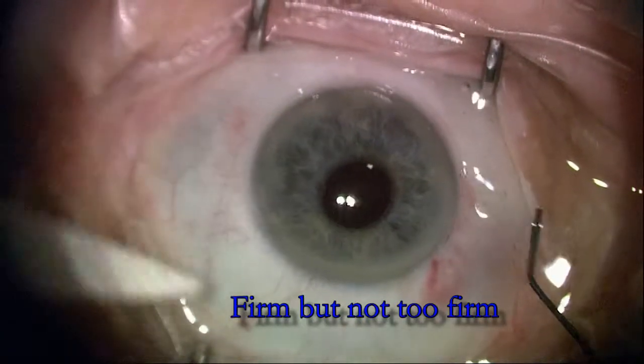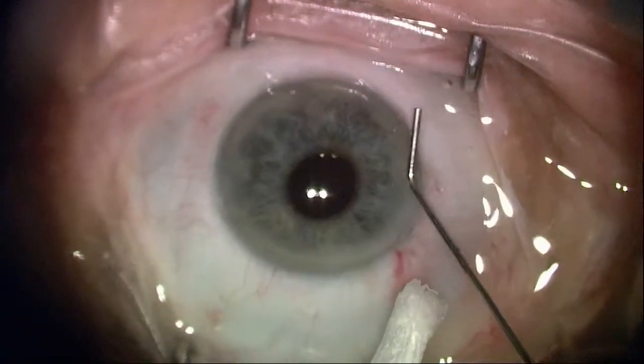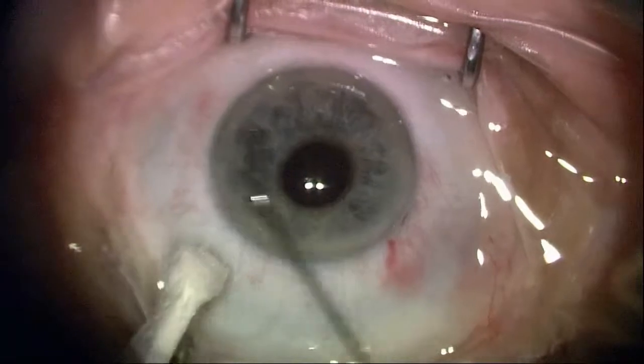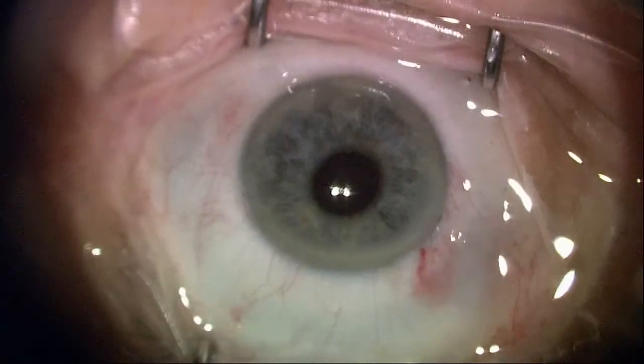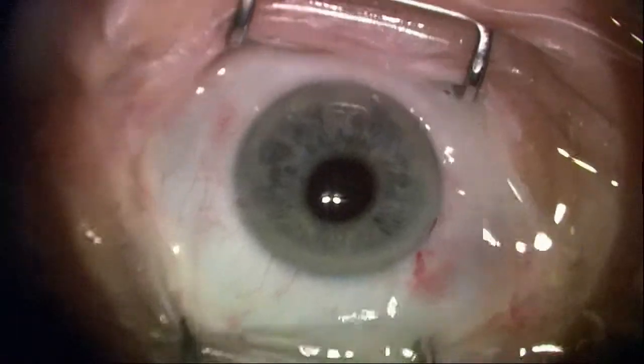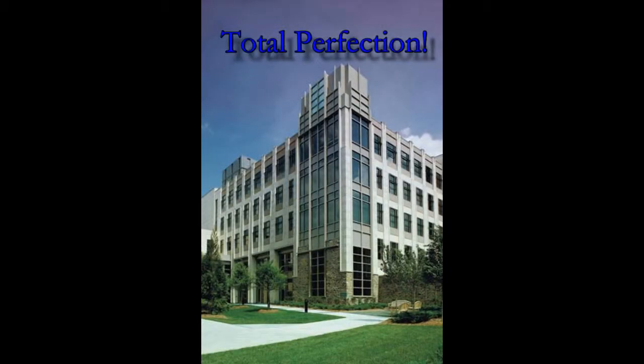You want it kind of firm, but not too firm. You want to make sure it's firm so that you don't have an opportunity for inward migration of fluid or a one-way valve inward. That completes a very nice procedure. The patient's done extremely well. Thank you.